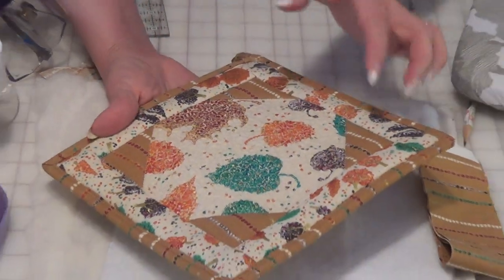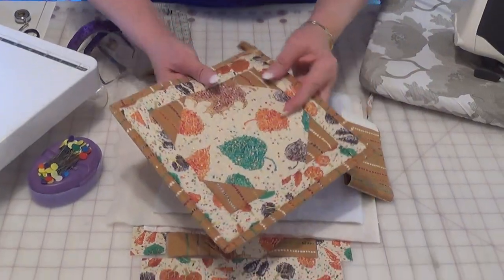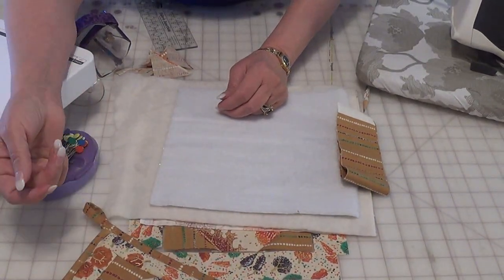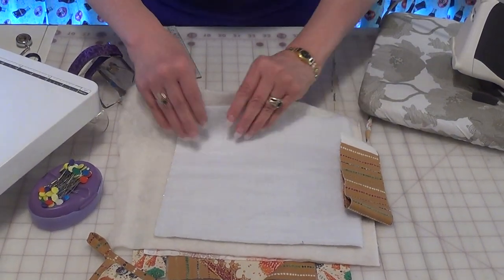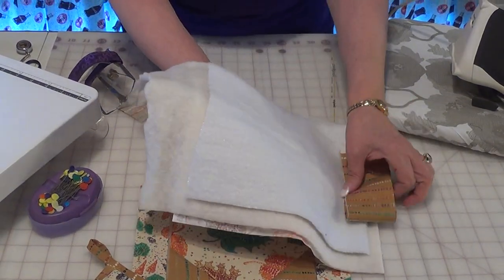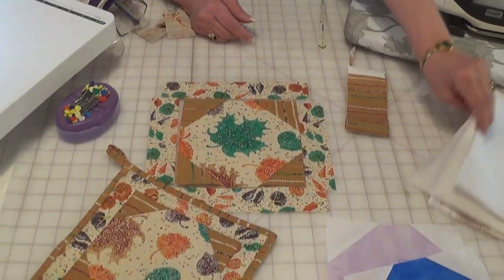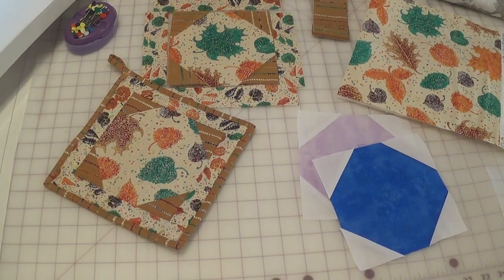Go to our video on binding a potholder to add your binding, and check us out on our website. Stop by our store. Hopefully you'll make a bunch of snowballs for that snowball quilt, or add them to another quilt of your choice. Thank you for watching us here at Fabric Junction.